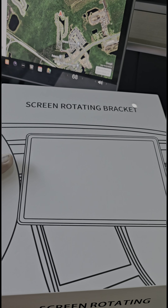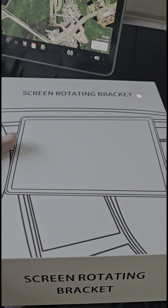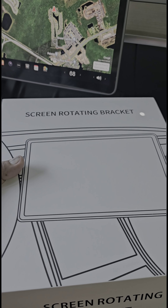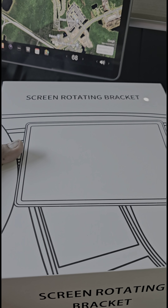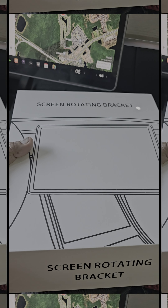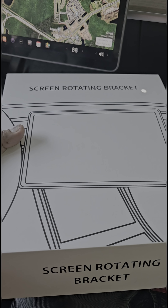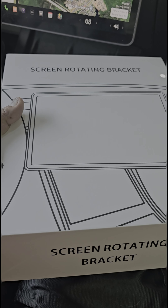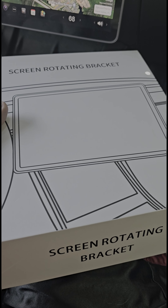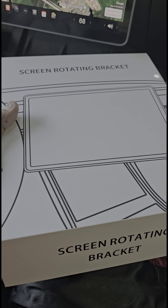Today we're going to go through how to install a swivel screen bracket on a 2024 Model Y. This is the same old Model Y — it's going to get a reface in 2025, so it might not work in 2025, but up to 2024 this should work. I already tried to install it, then decided to make this video because I looked at a bunch of online videos and there were things I couldn't find anywhere, so hopefully this helps somebody.